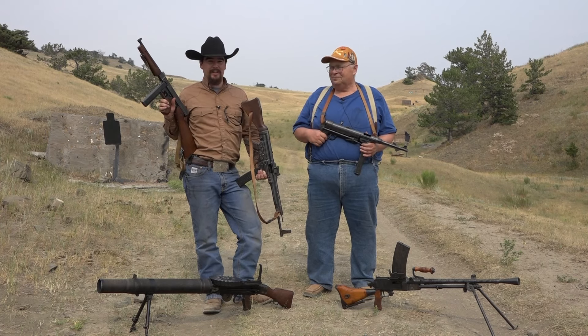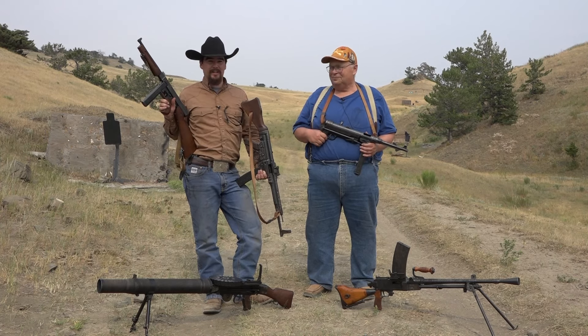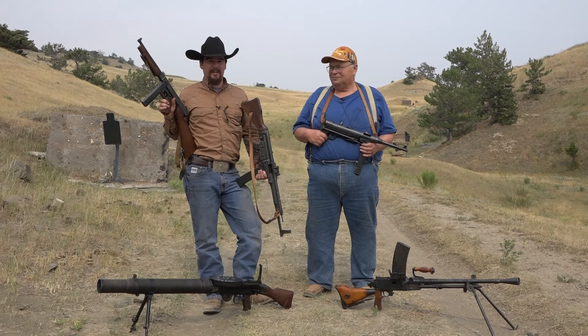I don't have enough good things to say about you — I really appreciate this. Shooting your ammunition, your time, your guns means a lot to me. I had just as much fun sharing it with you, and I'm proud to be included in this. And as for my favorite, that's the MP40 — it's one of the least practical, but I saw a lot of movies in the 50s and 60s and they all had those.